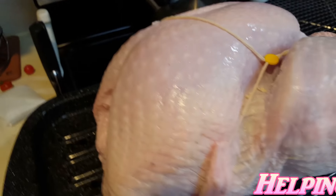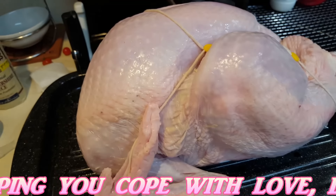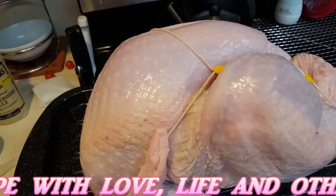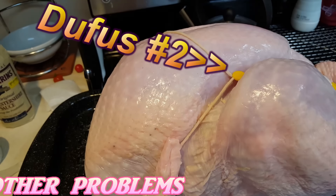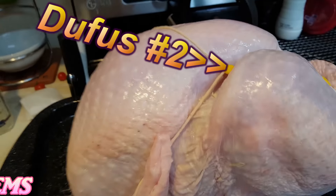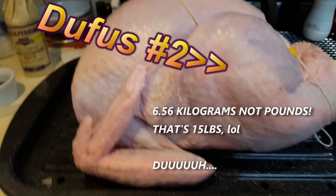I was busy telling them that I had a 6.56 pound turkey to cook, but I've actually found out that it was a 6.56 kilo turkey, which makes it a whole lot bigger than the one I was talking about.